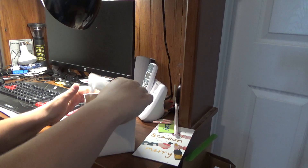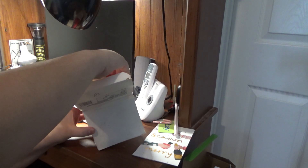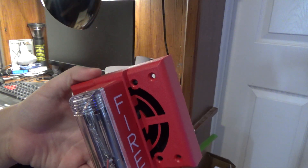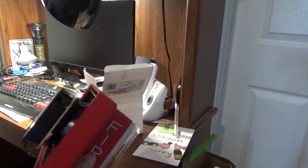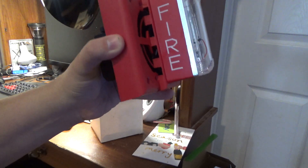Let's take it out of the box. And here it is. It's red. It's got the jumpers. And it mounts on the wall.